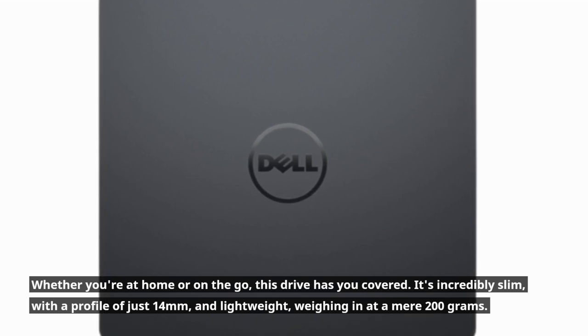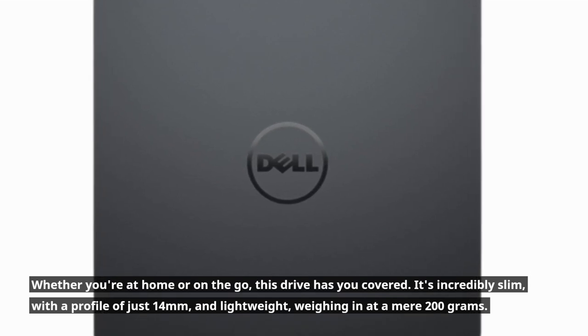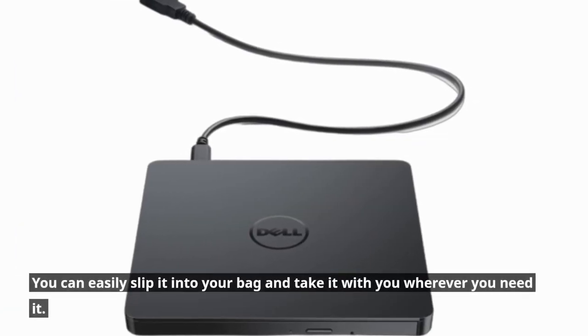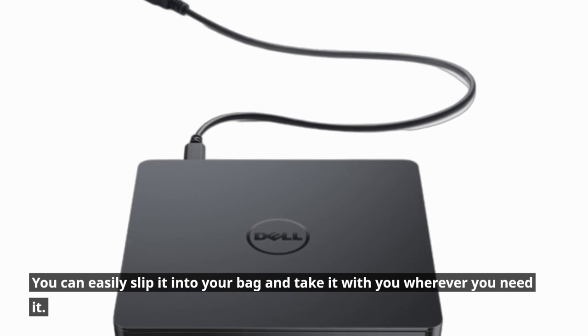It's incredibly slim, with a profile of just 14mm, and lightweight, weighing in at a mere 200g. You can easily slip it into your bag and take it with you wherever you need it.